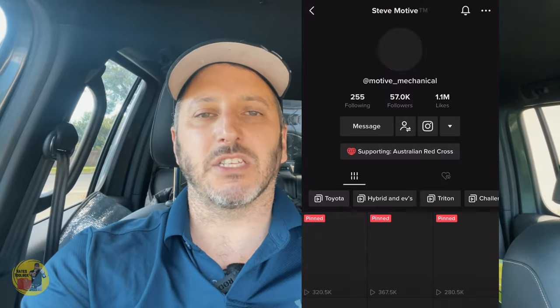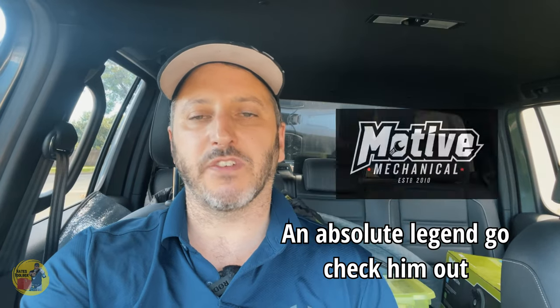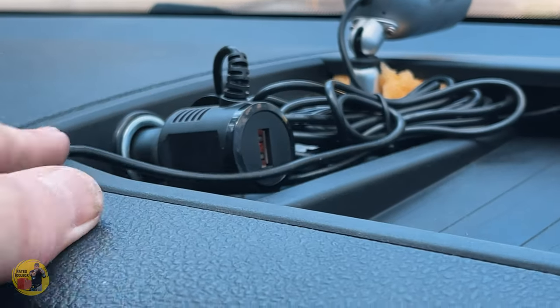My mate Steve from Motive Mechanical on the Gold Coast sent me a few messages trying to locate this fuse box. He's told me to definitely check under that trim and sent me a little diagram showing which fuse it is. There are only a few fuses behind that panel, so we'll go and see if he's correct.